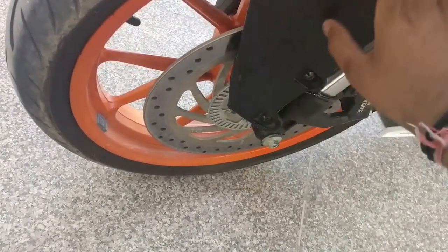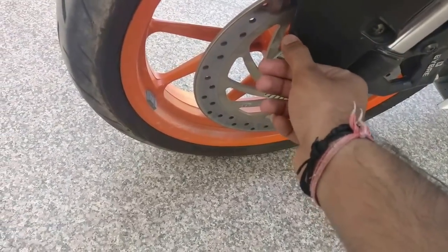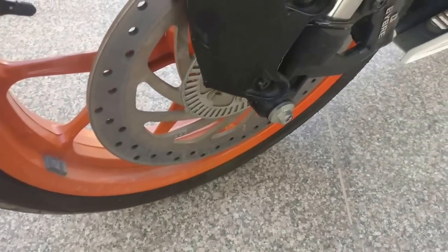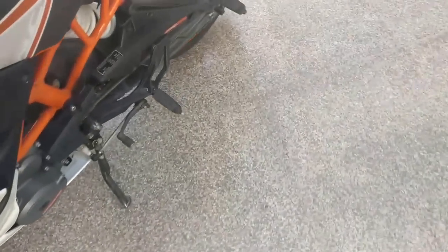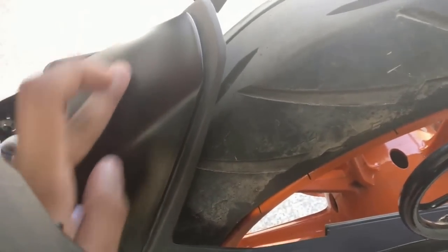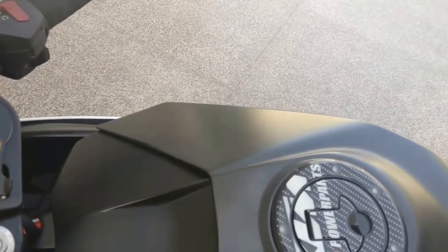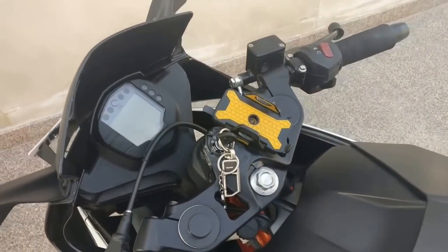The same carbon fiber treatment you can do on the mudguard — I have done it there. But guys, keep in mind that the shopkeeper does it properly, because it will start coming out if stretched too much. You can do the same on the front part and also on the battery back door — tell him to remove it and then put the fiber sheet on it.